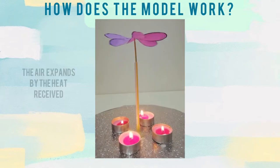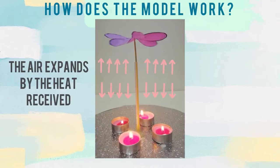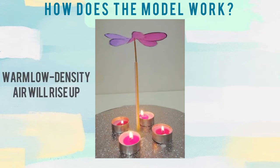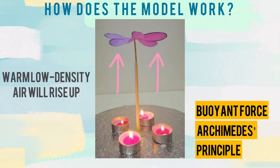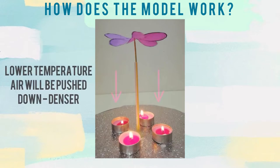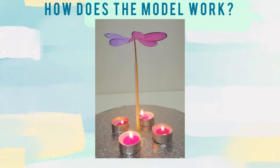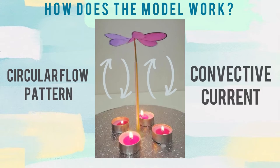As the candle is lit up, the air expands due to the heat received and warms up the nearest area, becoming less dense. This lower density air rises up and replaces the lower temperature area at the top, applying buoyant force — Archimedes' principle. The lower temperature air is pushed down because it is denser compared to the warm air. The low temperature air gradually warms up at the bottom, becomes less dense, and rises up again. As the cycle continues, the system forms a circular flow pattern known as convection current.